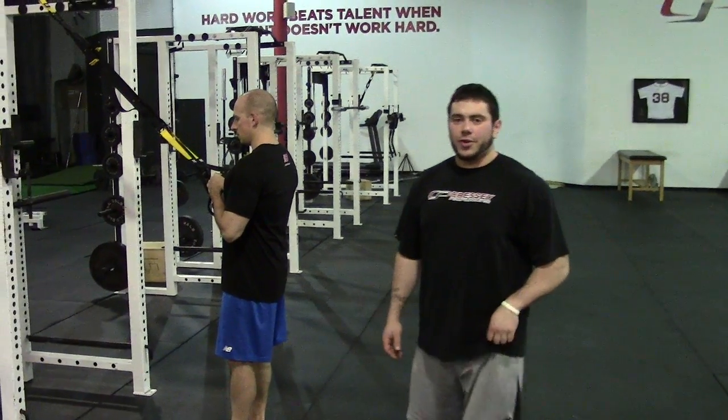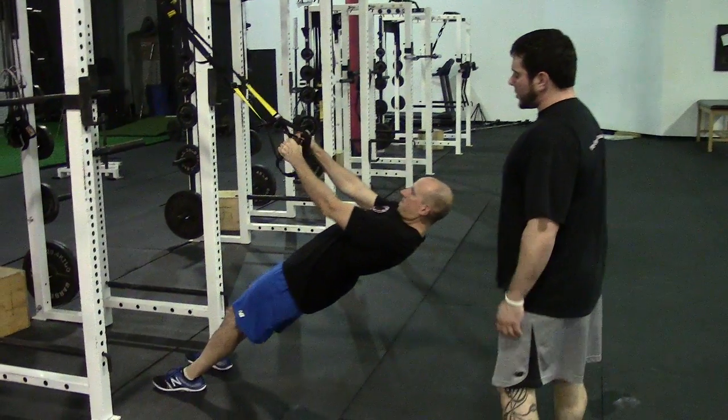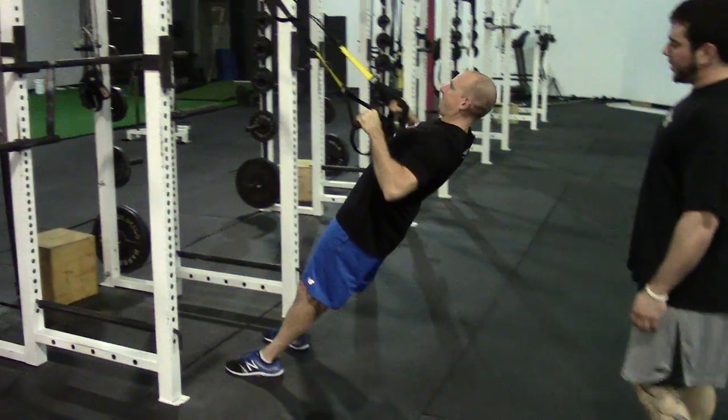This is the Suspension Trainer Inverted Row. Get your hands on the handles and walk yourself into an inclined position. Make sure that the ears, shoulders, and hips are in a nice straight line, the ribs are down, and you're making a double chin.